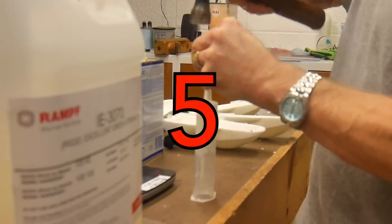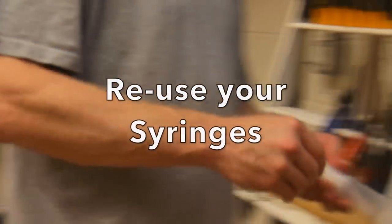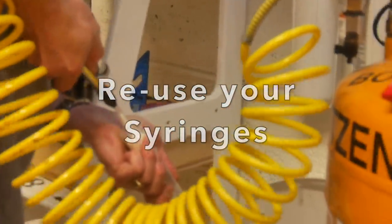I use syringes for my injection casting versus funnels like some other casters do. But the problem is, how do you get the dried resin out? With air — build your own compressor of course.